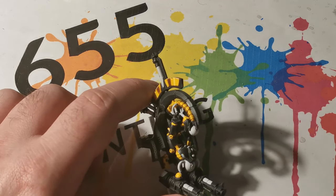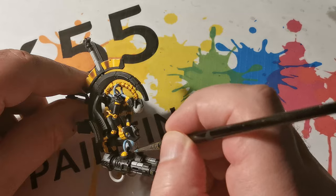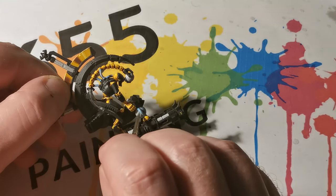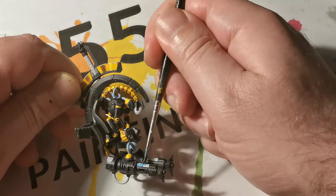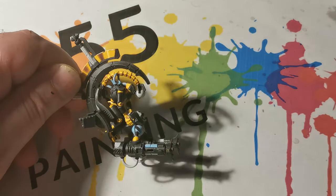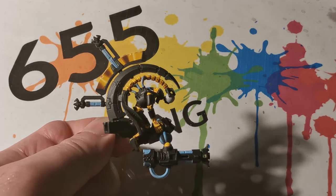As I said before, for these areas if you have accidentally gone over the areas with black you will want to go over them with some white paint first to get rid of the black. Then Lothern Blue has been thinned down roughly one part blue to two parts Lahmian Medium, which gives it a slightly more opaque look for covering all of the blue areas.